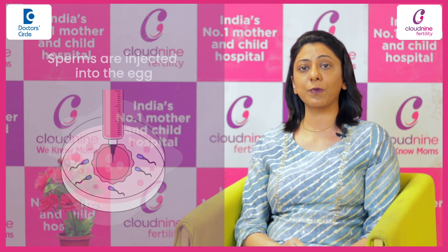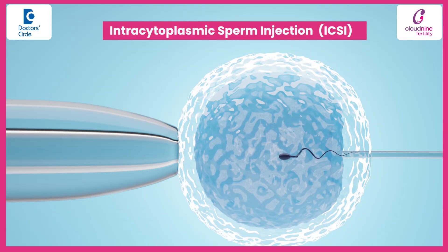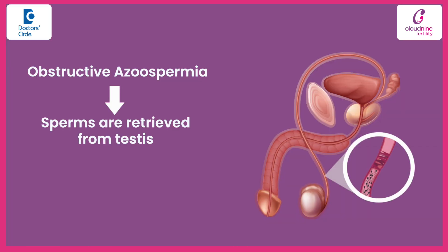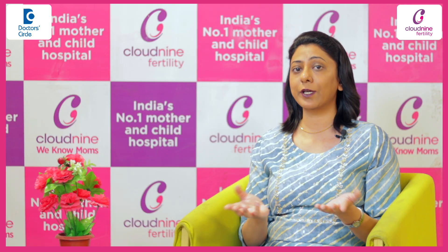If sperms are present, then these sperms are directly injected into the egg, and this technique is called intracytoplasmic sperm injection (ICSI). In cases of obstructive azoospermia, sperms can be retrieved from the testis in almost 95 to 100% of the cases.